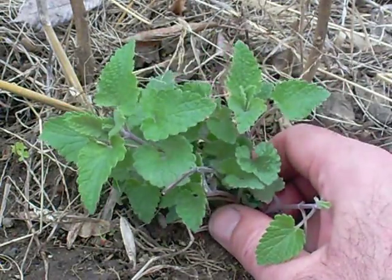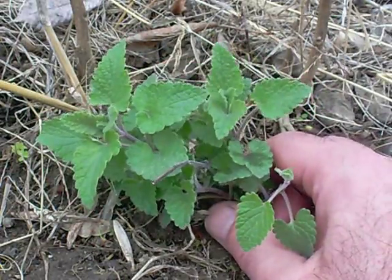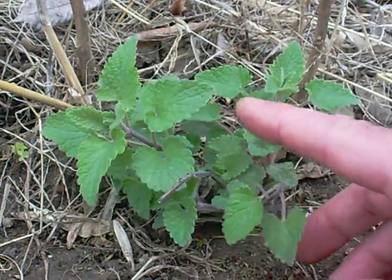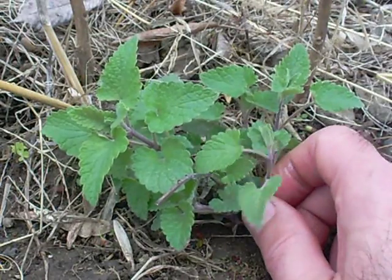This is one of several volunteer catnip plants from last fall that I planted in my garden, and just as a personal experiment to see how effective it was at repelling mosquitoes.